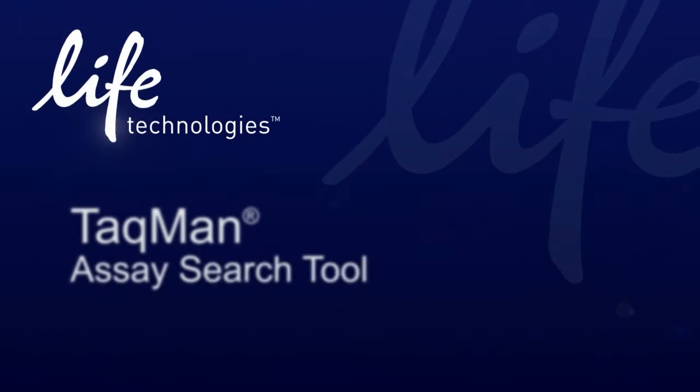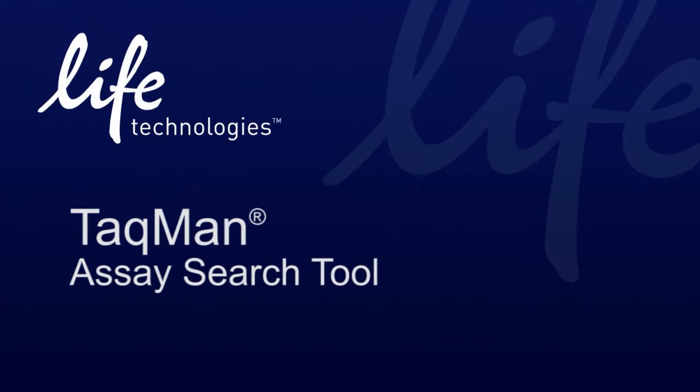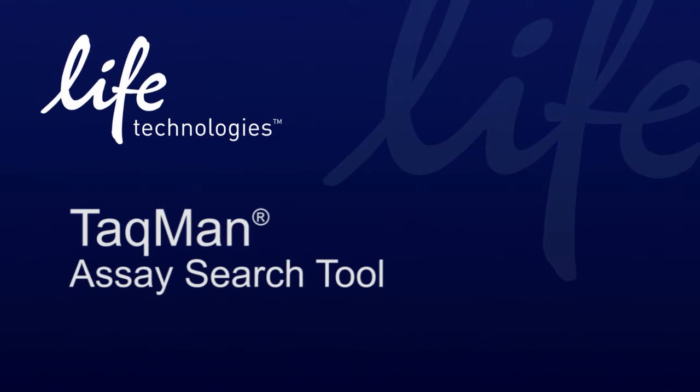Every day people are discovering how quick and easy it is to use the new Taqman assay search tool from Life Technologies. See what these customers have to say.